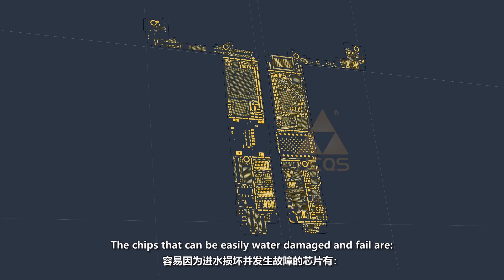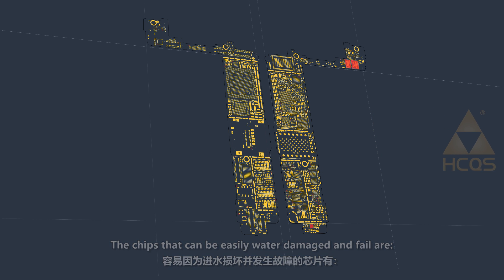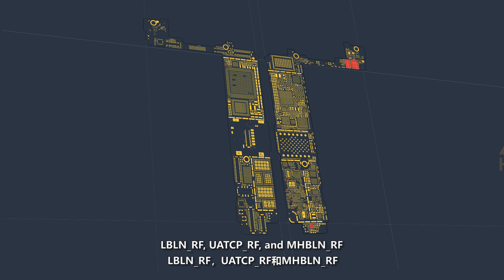Fourth, troubleshoot and replace the related chips on the SUAT1RF circuit line. The chips that can be easily water damaged and fail are LBLNRF, UATCP-RF, and MHBLNRF.